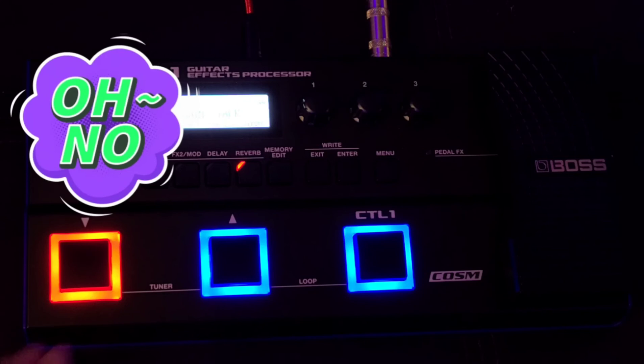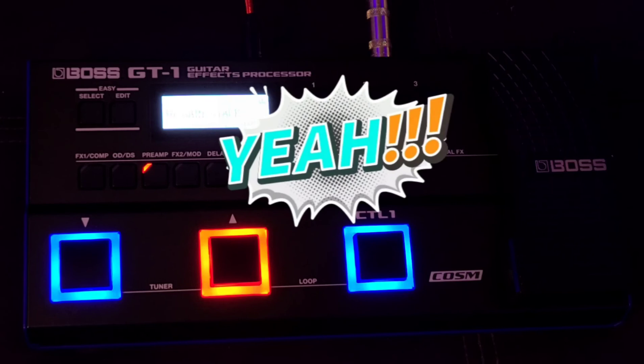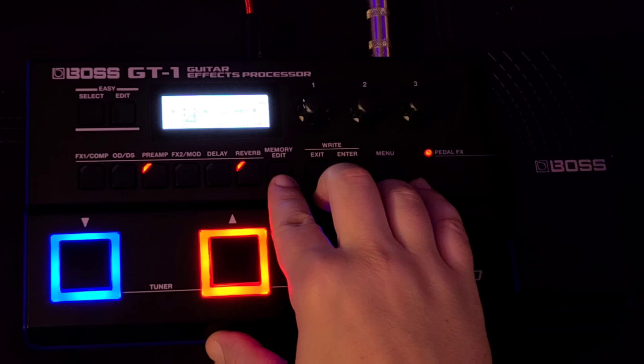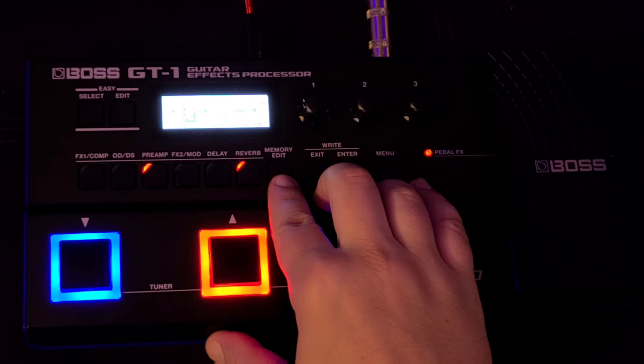So there you go — we just A/B'd the two pitch shifting methods of the Boss GT1 and I've come to the conclusion that the one in the Whammy is a lot better and smoother than the one in FX1 and FX2 known as Pitch Shifter. So if you're going to play detuned or drop tuned songs, use the one in the FX pedal — Pedal Bend, not the Pitch Shifter in FX1 and FX2. I hope that helped you guys out. Thanks for watching — these are things you can do with the Boss GT1. See you next time.